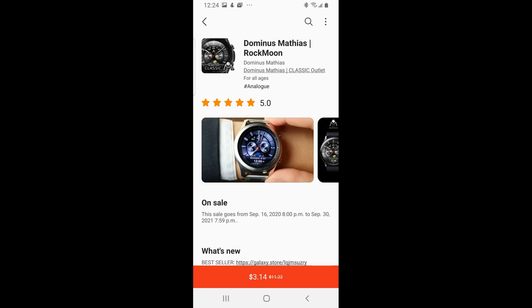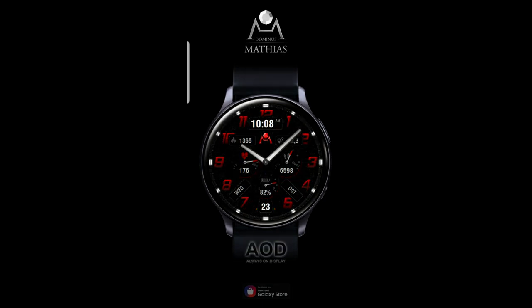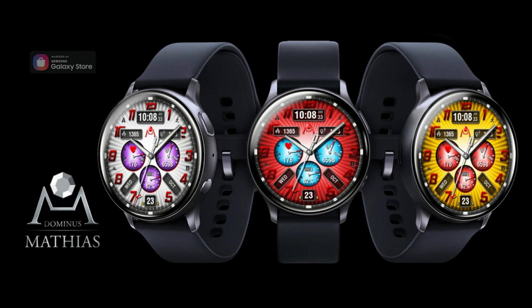Hey guys, welcome back to Jibber Jab Reviews. I appreciate you all tuning in to our latest review because I got another freebie that you guys can pick up inside the Galaxy App Store right now, which is not going to require any codes to download. That being said, this is on a limited time offer which could end at any time, so if you want to add this to your Samsung accounts for free, make sure you grab a copy right after our review, because this one is showing over $8 inside the Galaxy App Store — so anytime you can add a paid watch face for free really is a bonus.